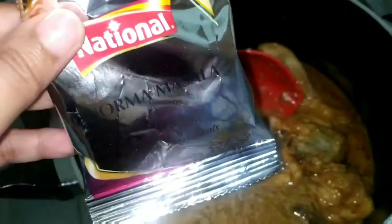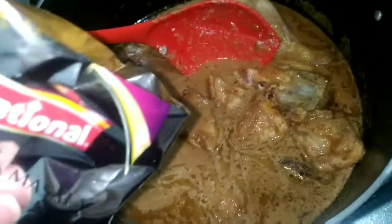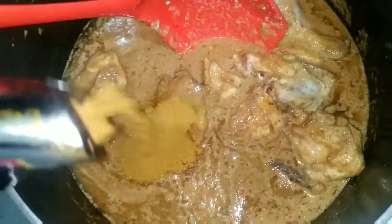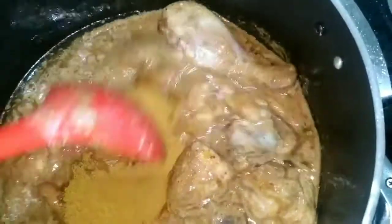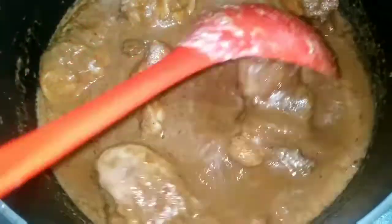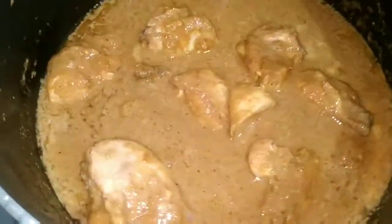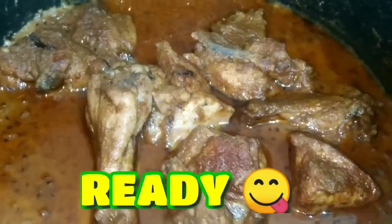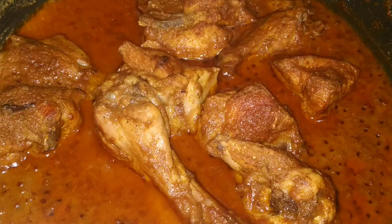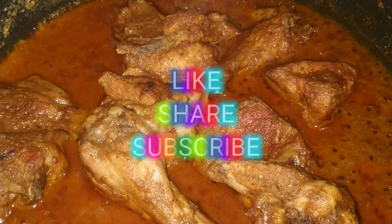Now at this stage, we have a package of national korma masala. We will add 1 kg of chicken, then add it to the milk. Mix everything together, add more water, and cook on medium heat. We will keep the chicken for about 15-20 minutes until done.